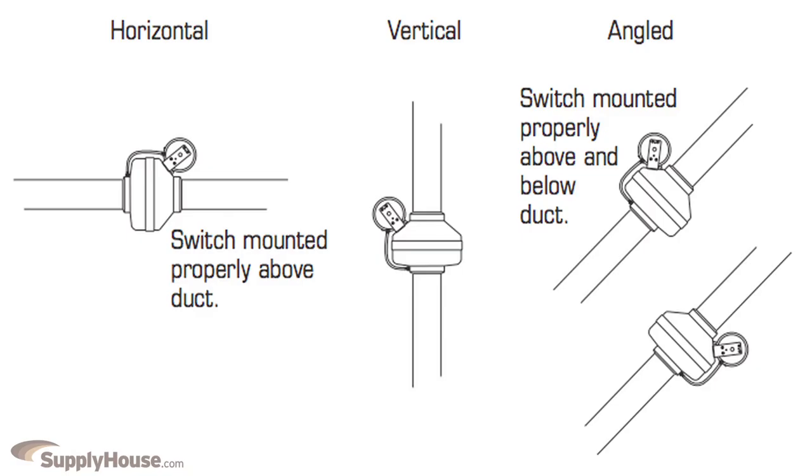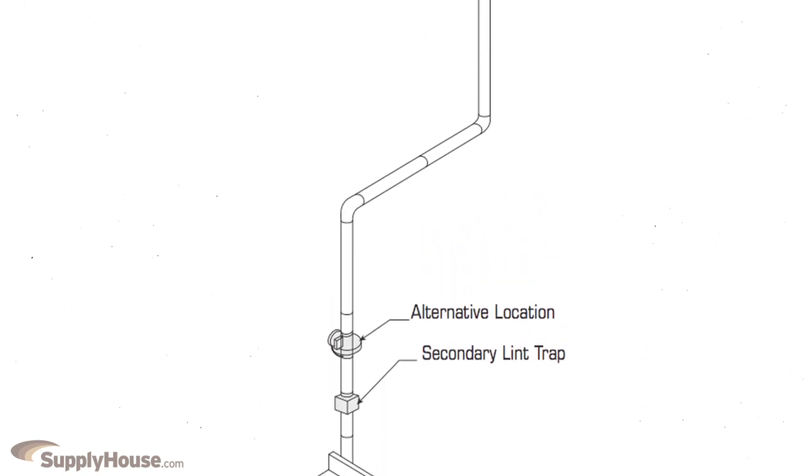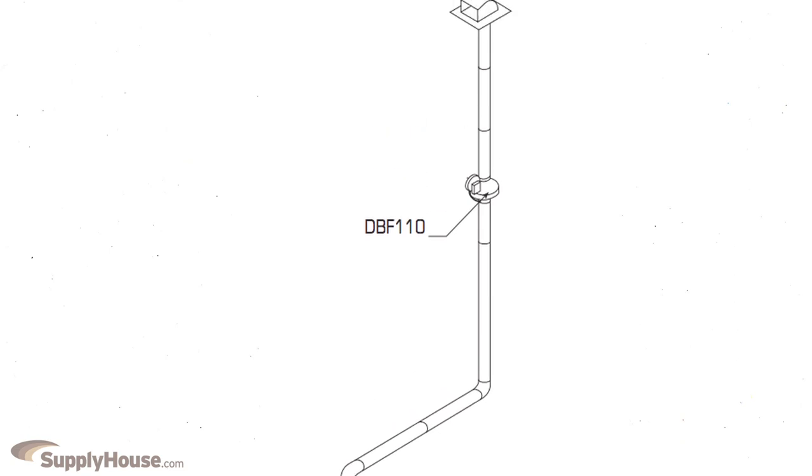The fan can be mounted in any angle and at any point along the ductwork. Its straight through airflow design allows for easy installation. It can be used on dryer duct runs up to 108 feet.